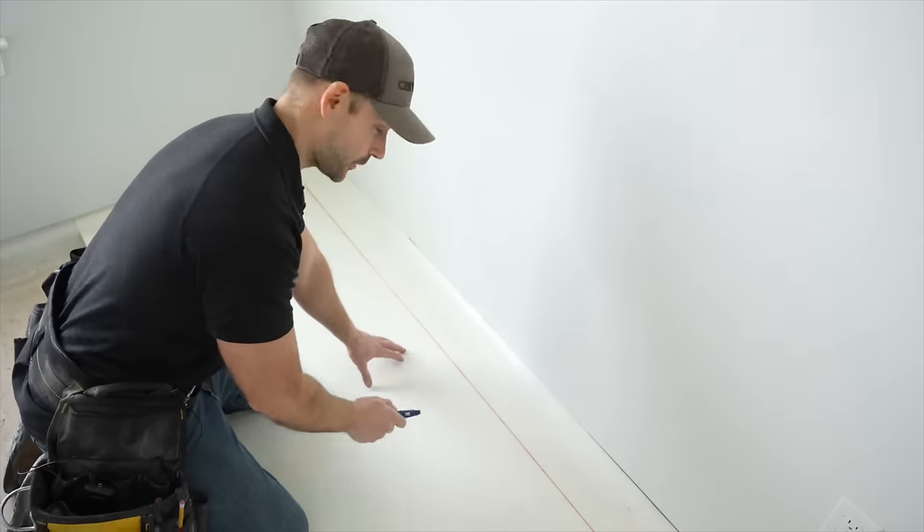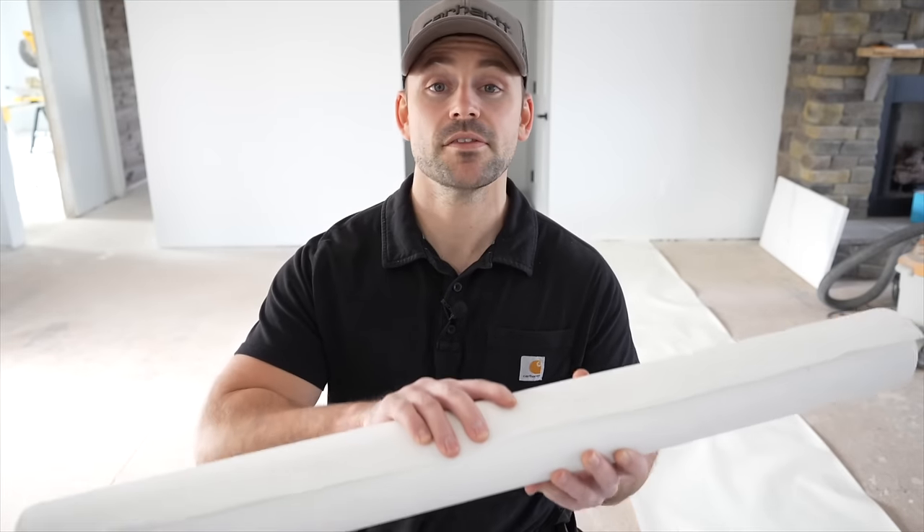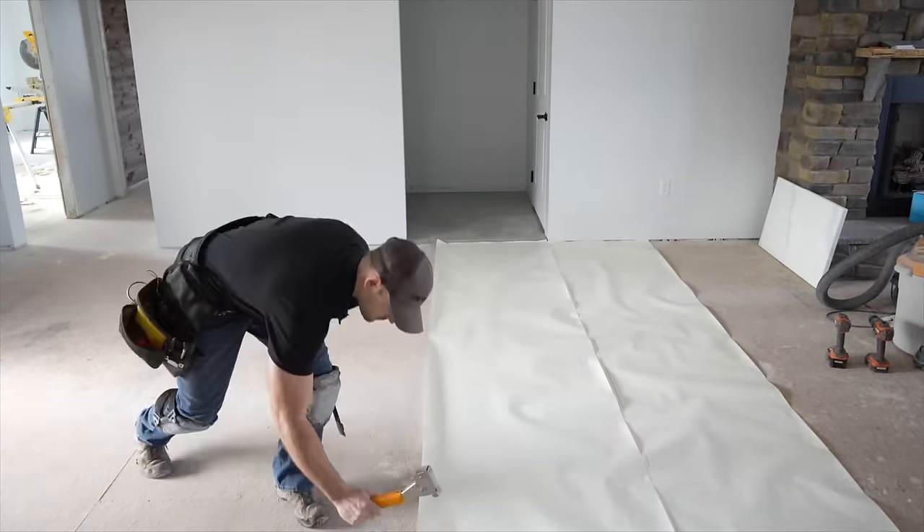Don't forget to cut out your underlayment wherever your floor vents are — you don't want to install hardwood floor right over them. I'm now going to put down the next row of underlayment, which calls for a four-inch overlap. Check with the manufacturer of your underlayment to see what your brand calls for. When starting the hardwood floor, I recommend wearing knee pads to save your knees.